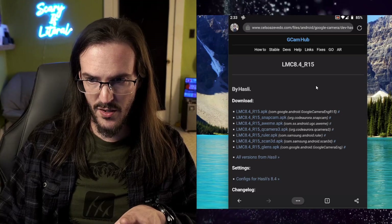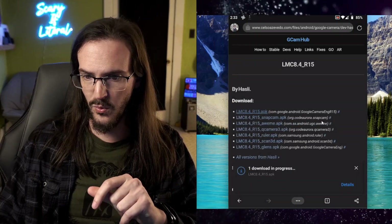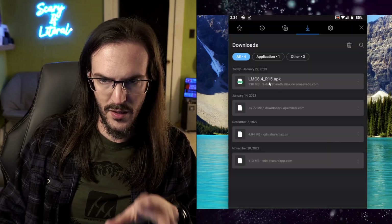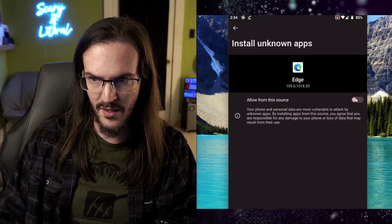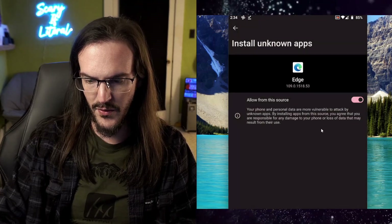One thing I do need to show you is how to actually install these things, because I know a lot of you might not have any idea what to do here. Let's go back to the phone — this is the LMC link. We're just going to click on the top one and let that thing download. Click on download and we should be off and running. Once that is done, you can get it from your notification shade or go into your downloads and click on that APK. You may get a pop-up saying your phone isn't allowed to install unknown apps from this source — click settings, toggle that box, and then click install. It will be installed, and that's pretty much all there is to it.